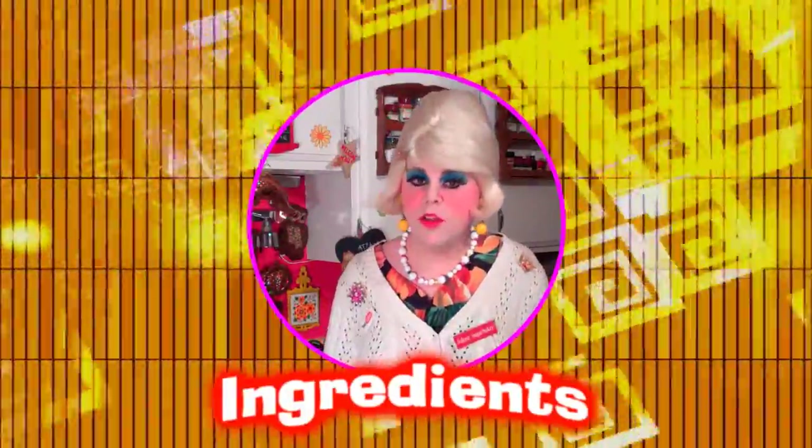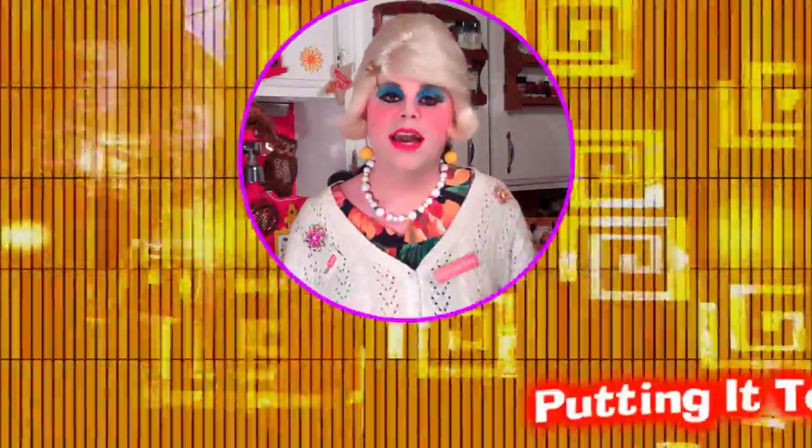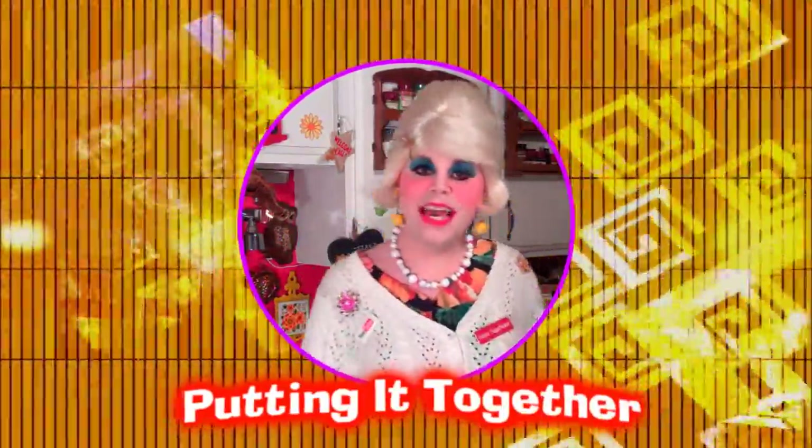You'll need the following ingredients to make my pumpkin brownies: two cups flour, half cup instant mashed potatoes, two teaspoons baking powder, one teaspoon salt, one teaspoon cinnamon, one cup butter, three cups sugar, two eggs, one can pumpkin, one cup nuts.